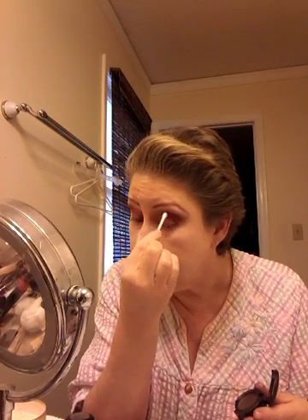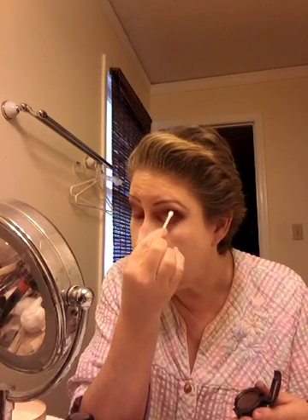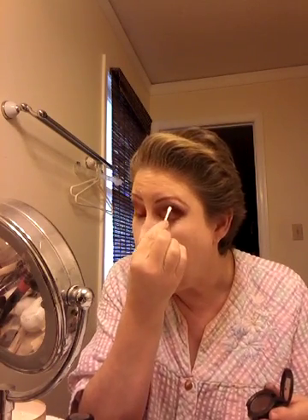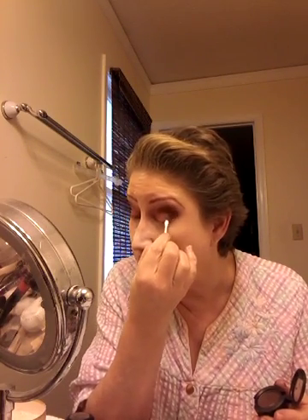I'm just going to take it into the crease. If you want to use a brush, feel free. Curve it around all the way around to right here. You're adding shape as well as color. And that's what it's going to begin to look like. Like I said, the magic is really in the end when everything is blended out.